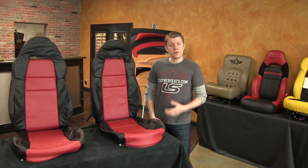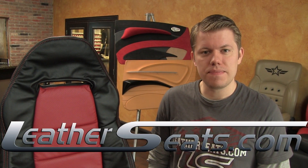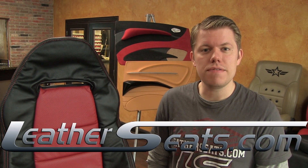Again, my name is Tim. If you have any questions or if you'd like to see some free leather samples, give any of our customer service representatives a call at 866-NEWSEAT. LeatherSeats.com — custom look, factory fit.